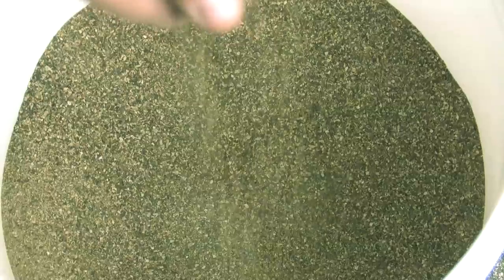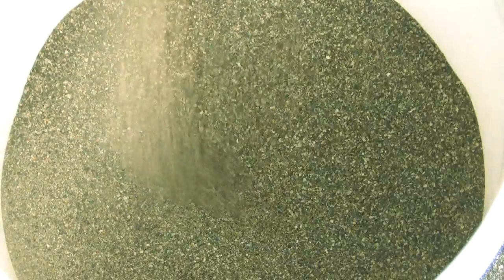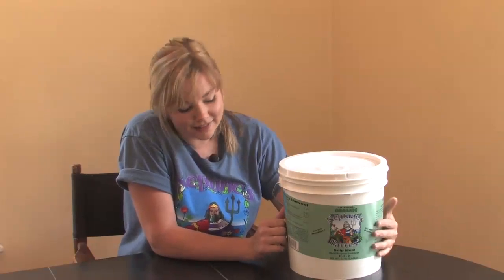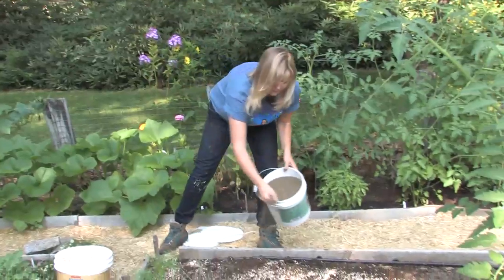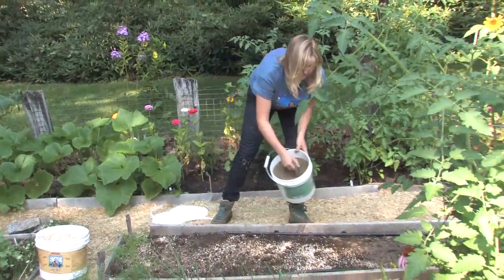Kelp meal is this amazing product. It's basically just ground up seaweed and makes for an excellent soil conditioner. It's high in trace minerals and helps build the organic matter in your soil.